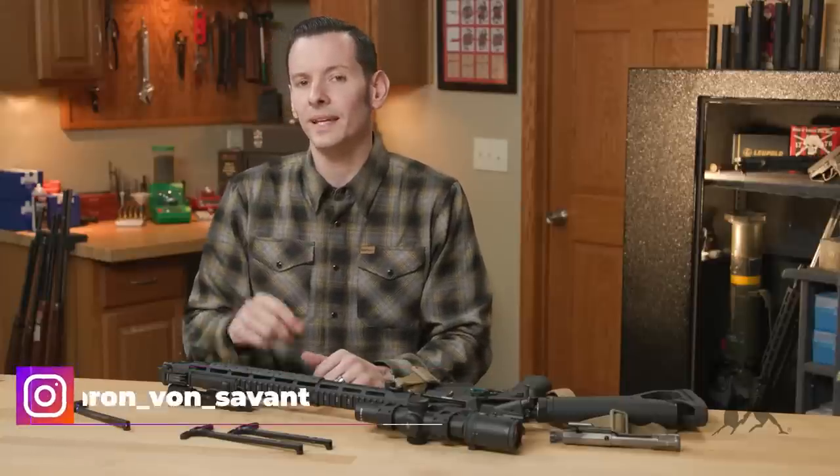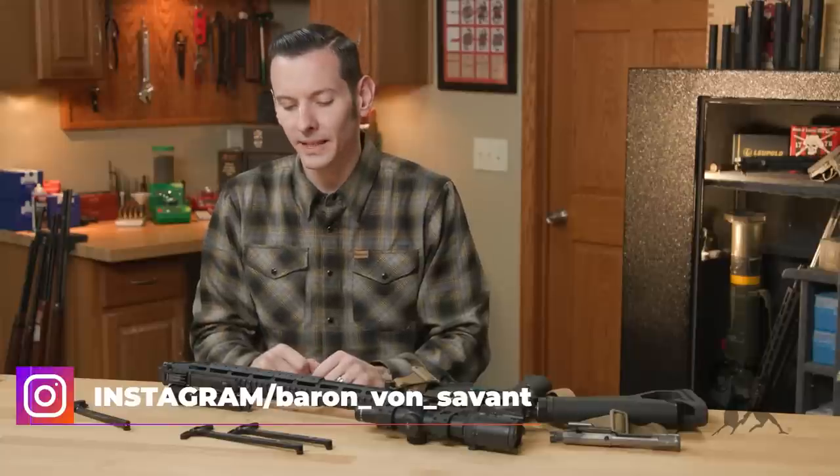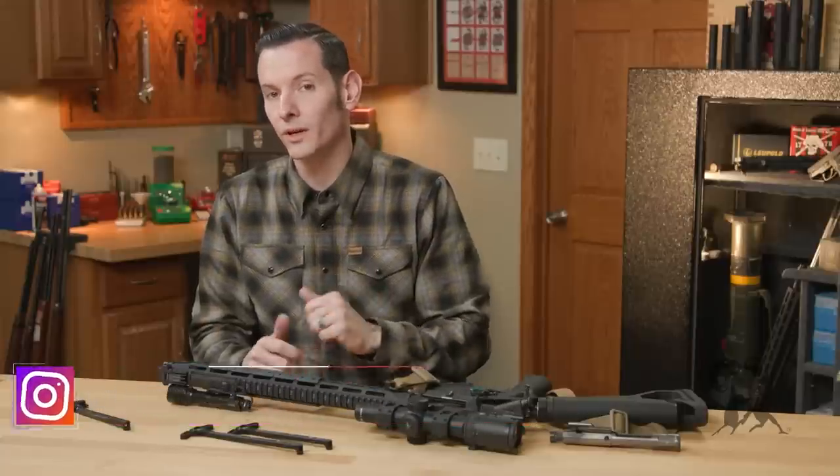Hi, Caleb with Bronos here. In today's product spotlight, we're going to be taking a look at the Break Arms Warhammer charging handles.